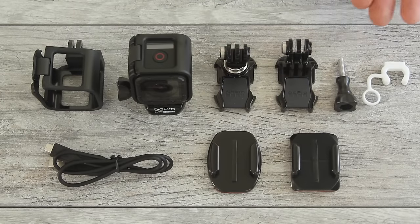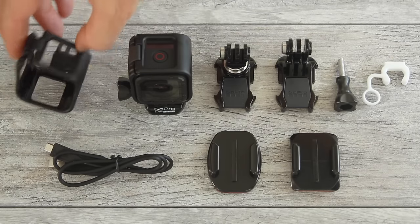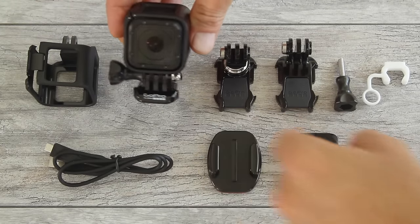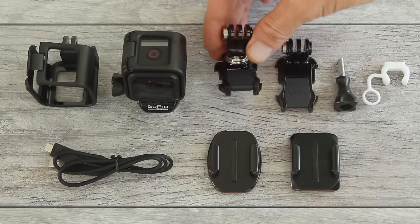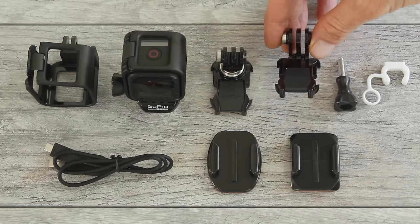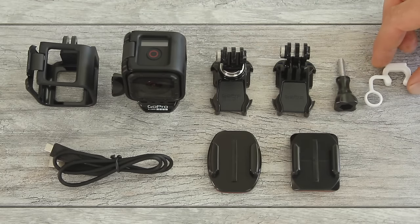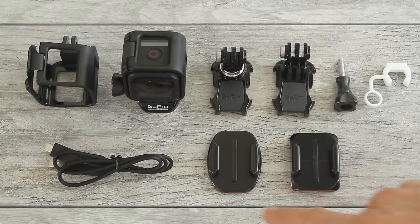Here are all the mounting accessories that came with your camera. This is the low profile frame, and this is your camera in the standard frame with the mounting buckle, attached with a short thumb screw. This is the ball joint buckle, and this is the vertical mounting buckle. There's also an extra short thumb screw, a white locking plug, a USB cable for connecting your camera to your computer and charging, and a flat adhesive mount and a curved adhesive mount.